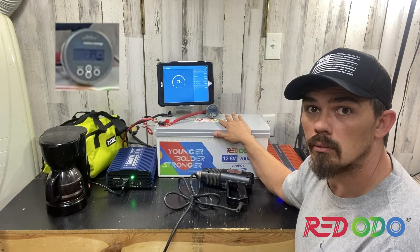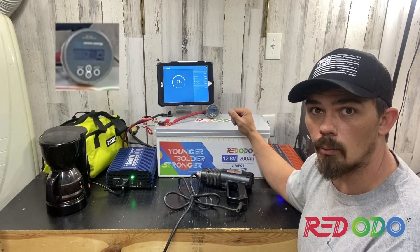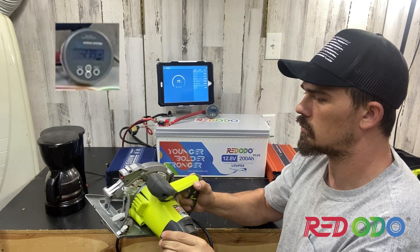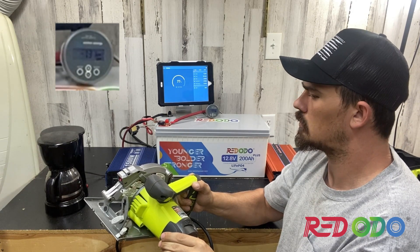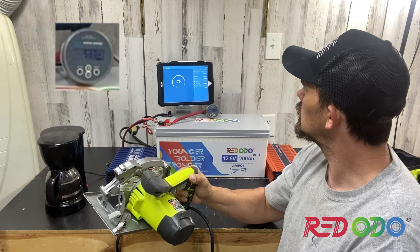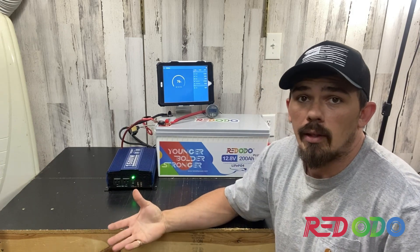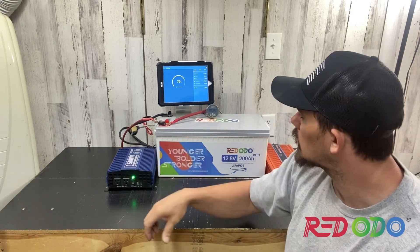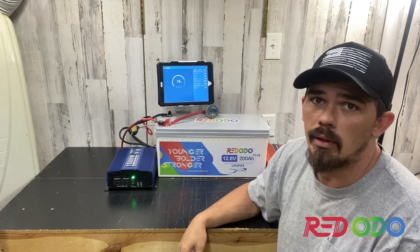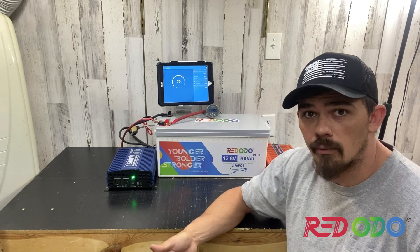This is high quality — this does the job. Out of all the batteries I have, this will be the best one I own now. Everything seemed to work out pretty good, other than my crappy inverters. When it comes to this battery, I don't think you can really ask for anything better. This battery had no problem keeping up with the demands of these appliances.